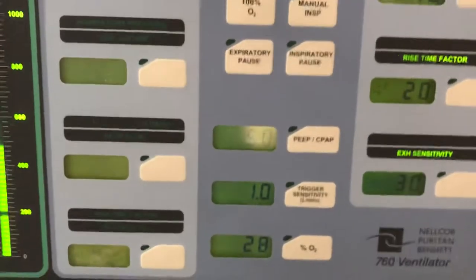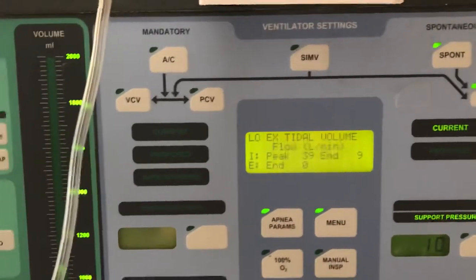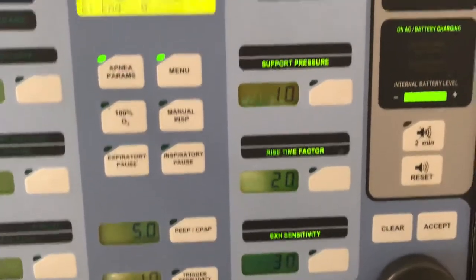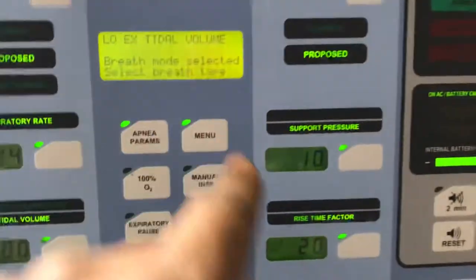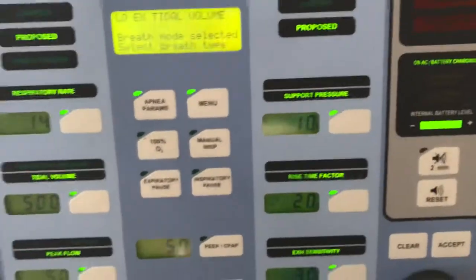The patient is on pressure support right now, as you can see that portion is highlighted. It could be on SIMV, AC, BC, or PC — you would just press the mode you want and accept. But we're not going to accept that; we're going to go back to pressure support.